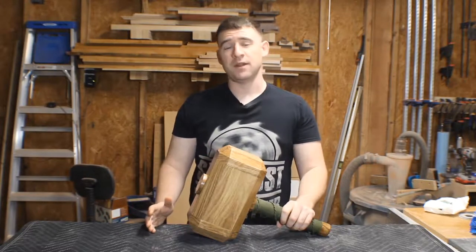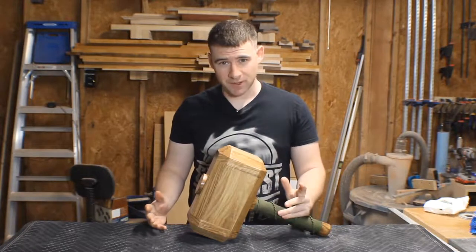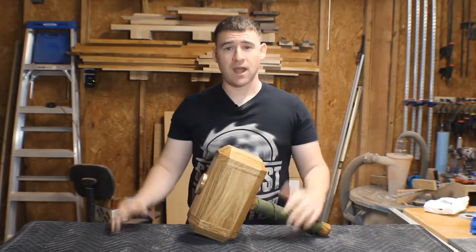Please just be aware this is not a nerd rage kind of build where the details are important. This is more of an inspiration build. Don't get me wrong, I can be that nerd, just not right now. I'm ready to show you how I did it. Hang around.